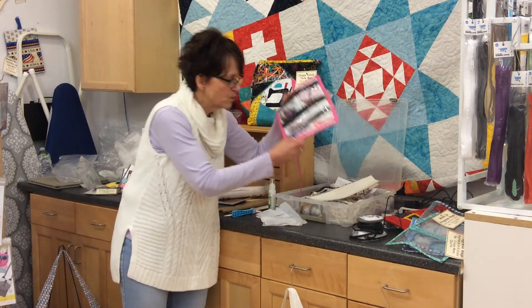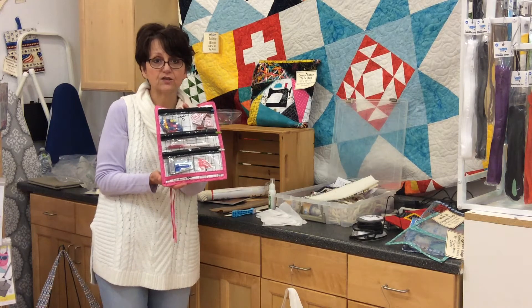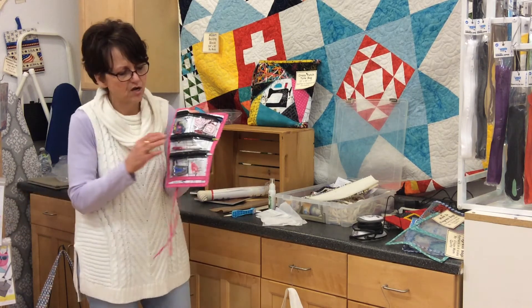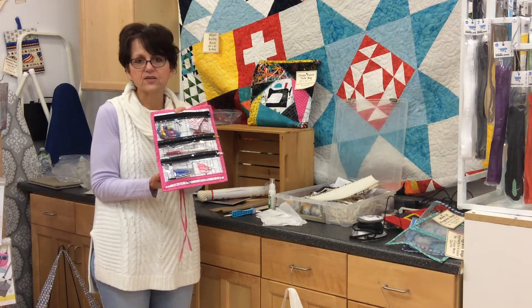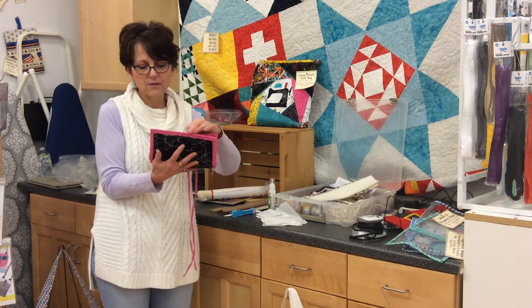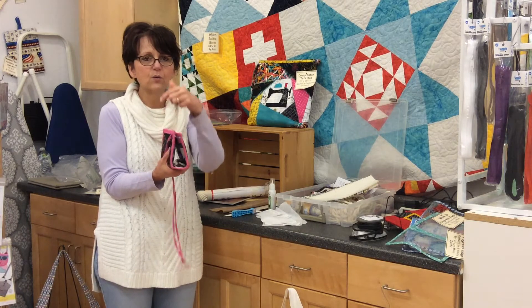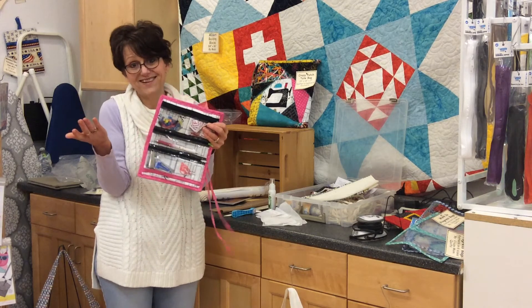I'm going to start with showing this off — we did Tool School last year, which is kind of a Purse Party alternative where we just talk about tools and fun things to use for our projects. This one was called 'My Place for Everything' pouch, just a freebie I gave away, but it's a great one to hold all your stuff. I only bring it today because it holds all my stuff.